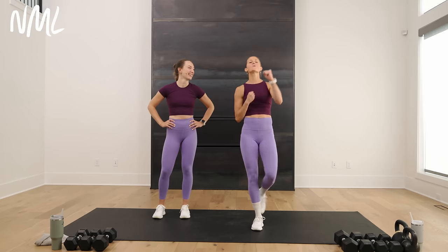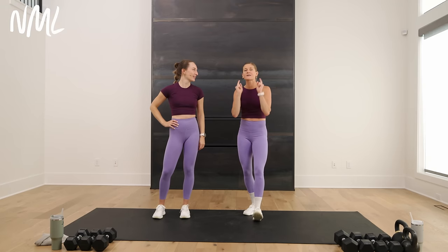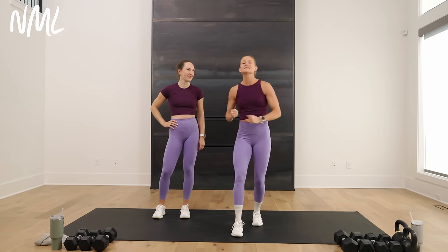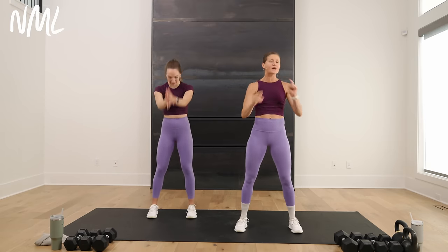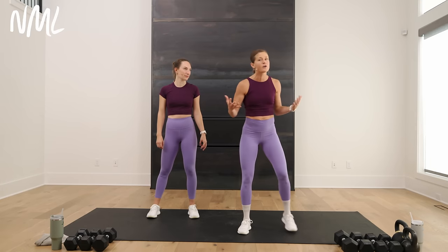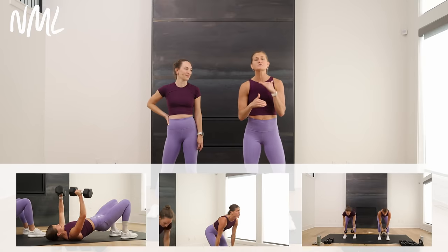We're bringing home Week 1, Metcon Day 5, finishing strong, full body style. We're bringing back the EMOM format — that's every minute on the minute. Today you do 100 swings. Rachel's going to show you dumbbells and offer modifications. I'm going to mix in kettlebells and dumbbells. You've got 7 moves — technically 5, because you're repeating swings.